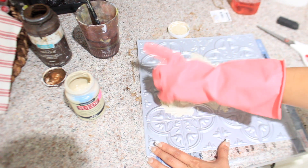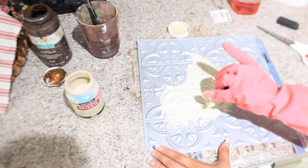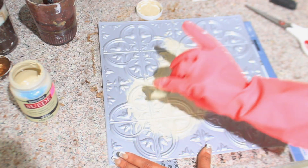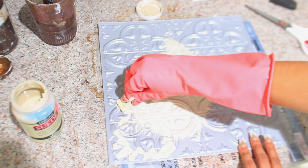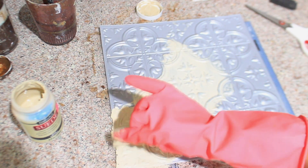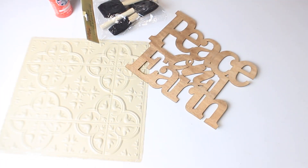So you want to dab it on so you get all in there, and then once you do that you can go ahead and swipe it. I'm going to have to do about two or three coats. I did two coats of the khaki paint.